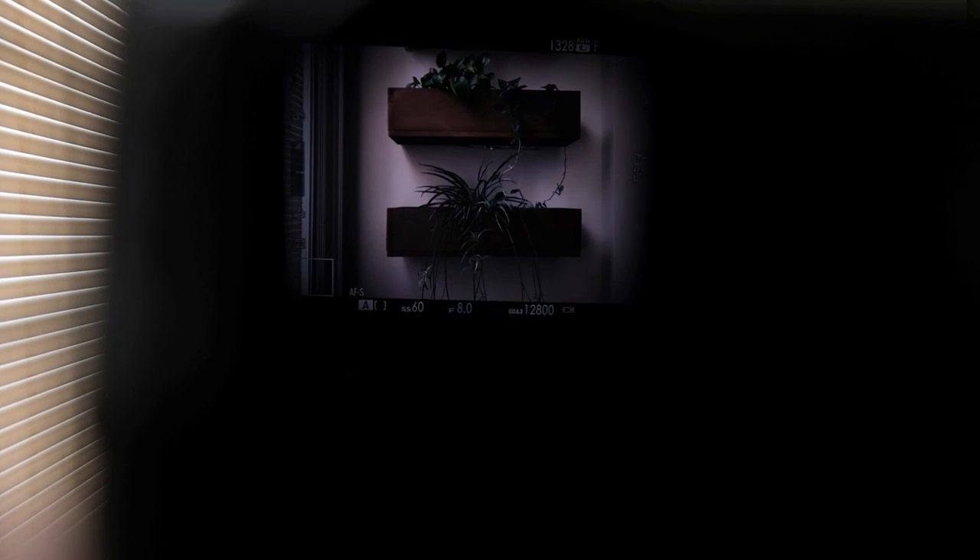The viewfinder seems bright and nice and big — I have no problem seeing through it, and both the OVF and EVF look good. I quite enjoy using the optical viewfinder, and having access to both is a plus over the X-T2 that I normally shoot on.